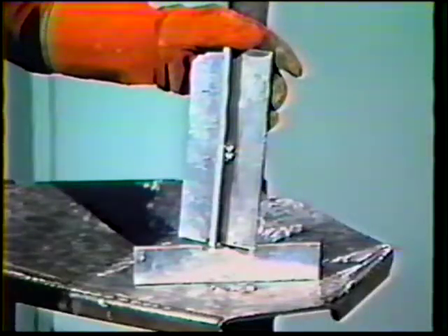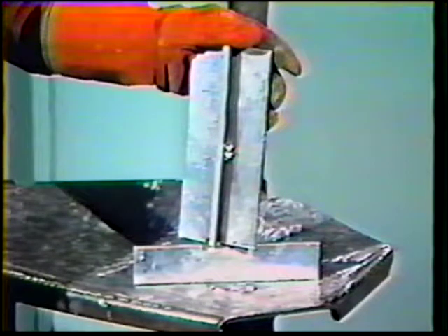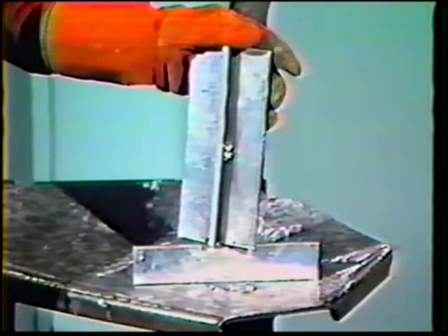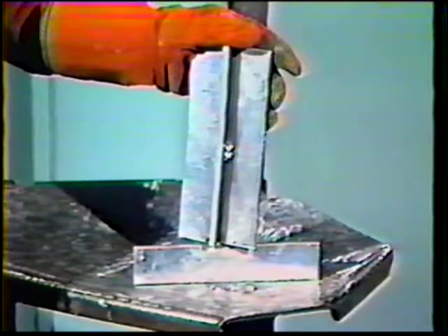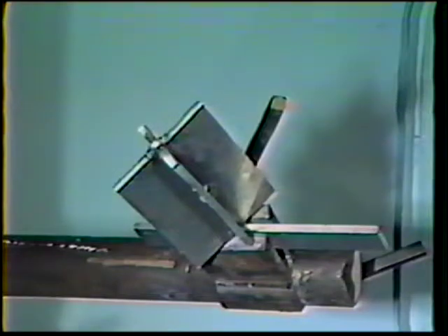The workpiece for this job practice is the same type used in topic 12, and other than the change in position, the welding sequence will be much the same. Make three identical pieces so welding can continue while each pass cools. Clamp the workpiece in the overhead position and assume a comfortable stance that allows free movement.